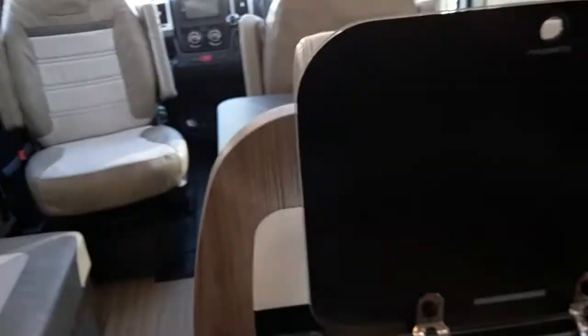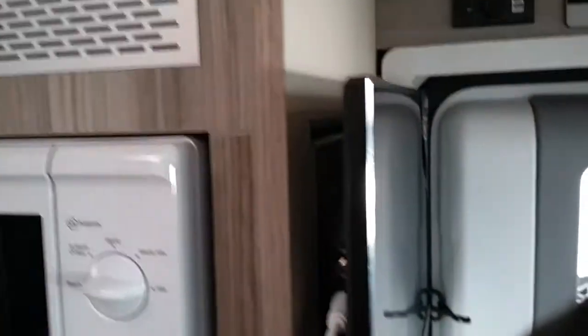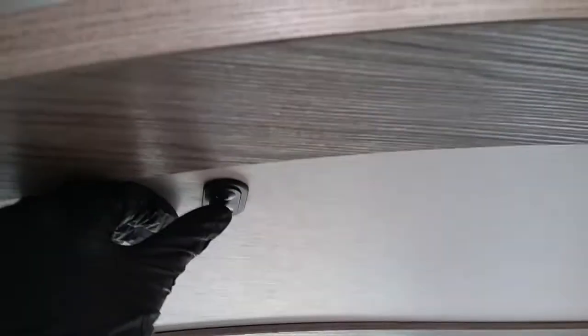We then have the front electric drop-down bed. Do make sure the sink glass is down and if you have a TV installed that it is fully away and not left out. It's then just a matter of pushing the button to drop the bed down. Then pop the ladder into the fixing points just here — as you can see you can have all nets up all around the bed.